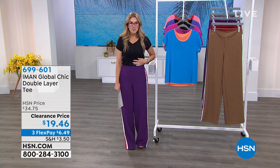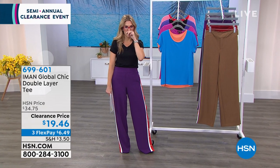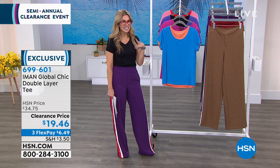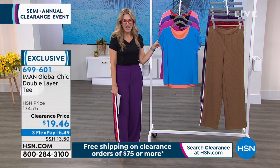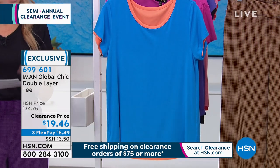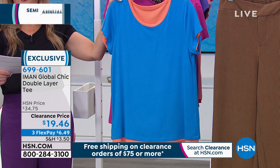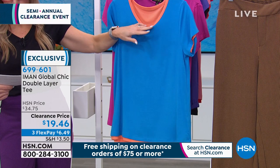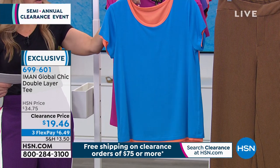How many of you could use a really good T-shirt — or two T-shirts in one? This T-shirt is completely reversible. It's called the Double Layer Tee from Iman's Global Chic line. Under $20, you're getting two looks in one. We have it in ocean blue that comes with a corally color on the reverse. I have only 130 available in the bright aqua, which reverses to pink.